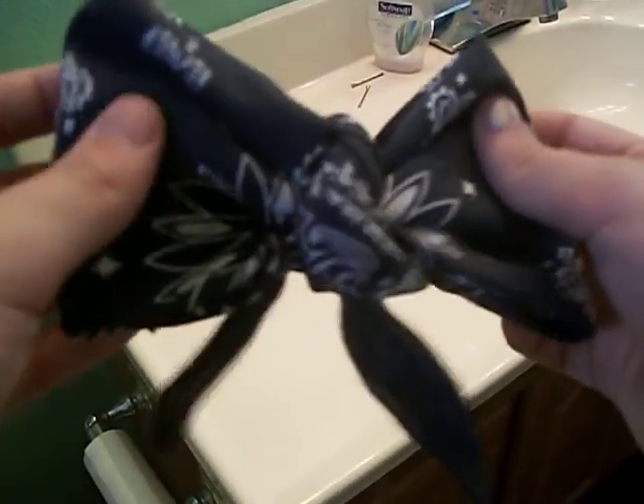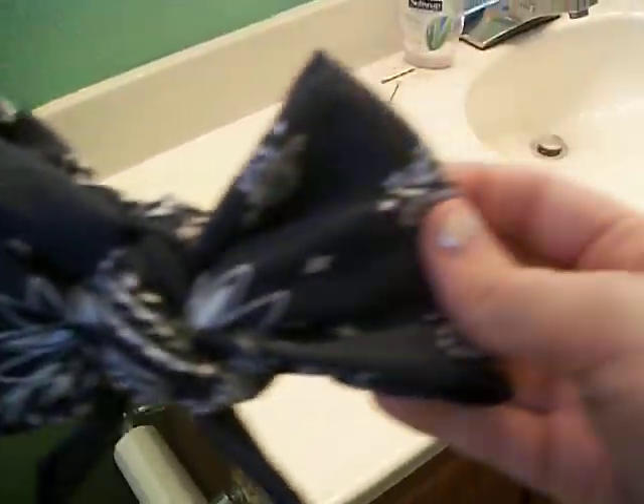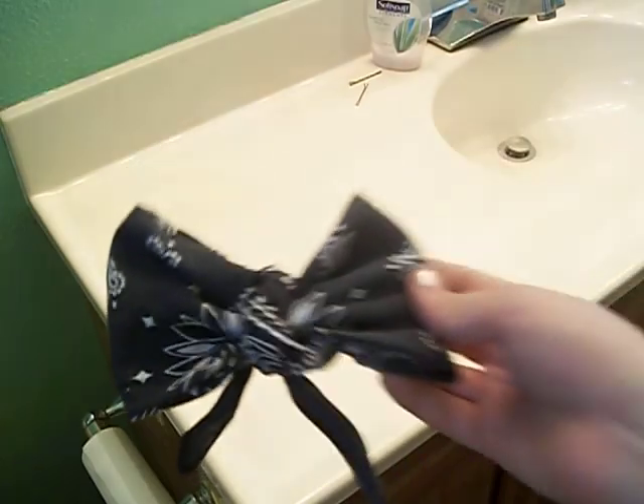This is more my size. I like smaller bows over bigger ones. It's pretty cute, I like it. I hope this helps you guys. Thank you for watching. Bye!